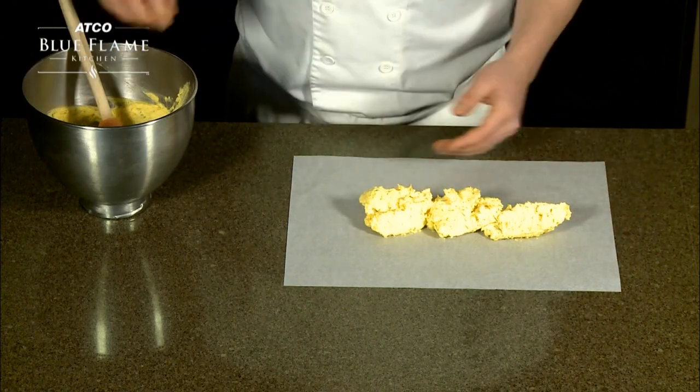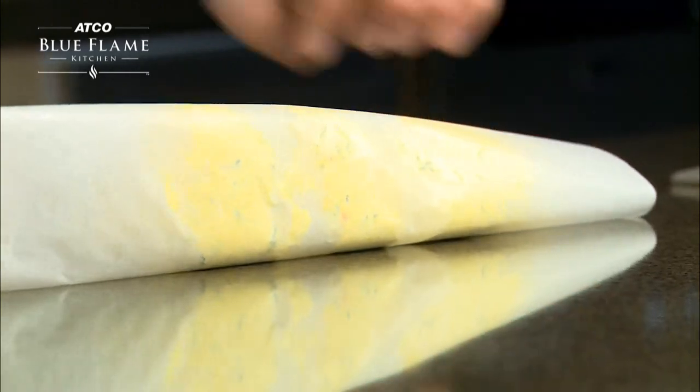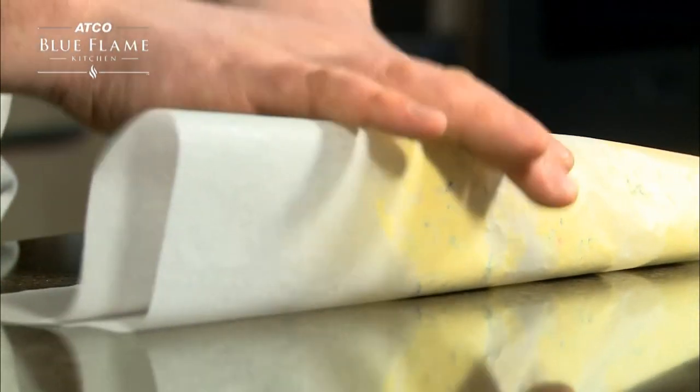Fold the top of the parchment paper over the butter, line it up with the bottom edge, then fold and tuck the top layer of the parchment under the butter.